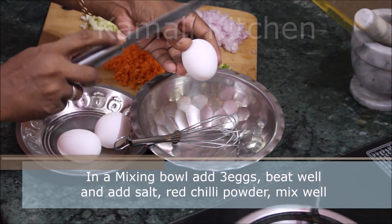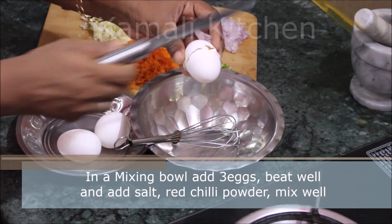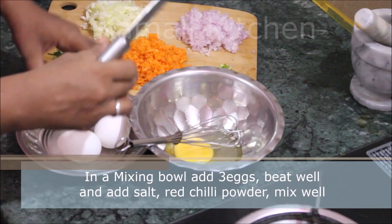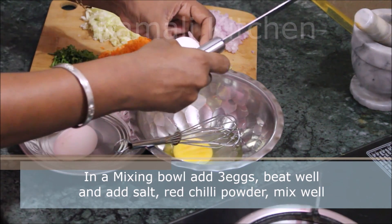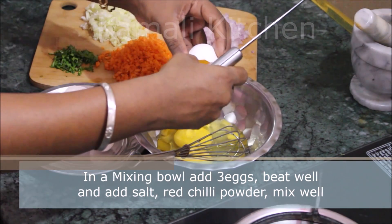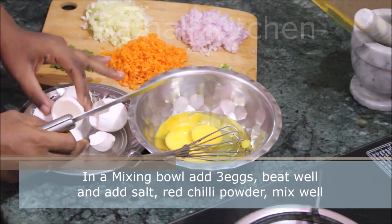Put it in a bowl and soak it. Add the red chilli powder, mix it in the bowl.